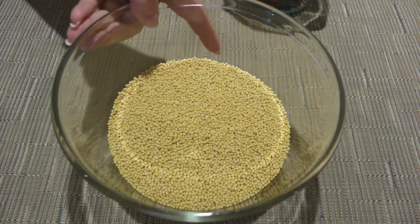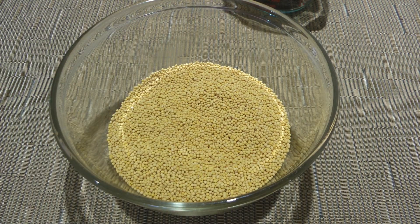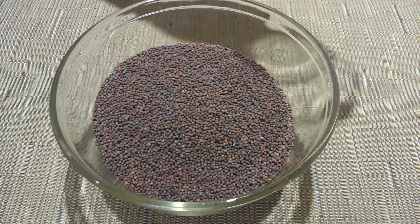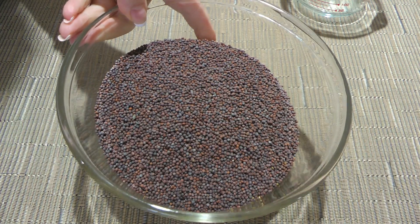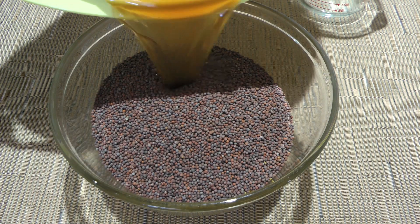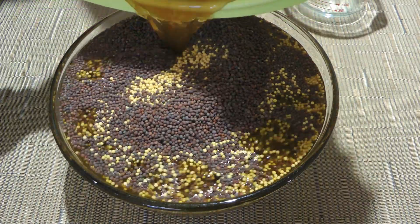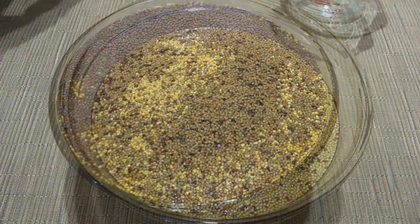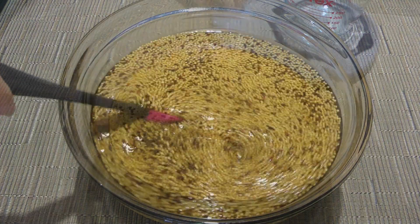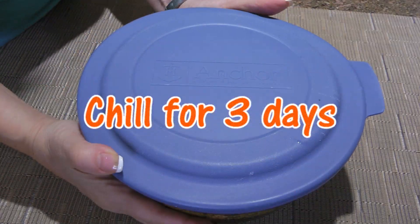Here we have about seven ounces of yellow mustard seeds, which is about a cup, and we'll add the same amount of brown mustard seeds. Make sure your bowl is very big. We'll now add the reserved liquid. I thought my bowl would be big enough, but it's not. So after switching it for a bigger one, we'll stir well, let it cool to room temperature before covering and transferring to the fridge for three days.